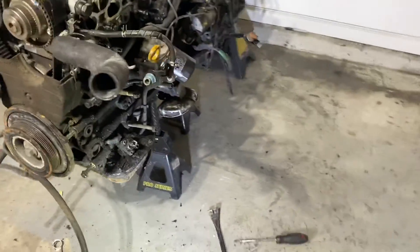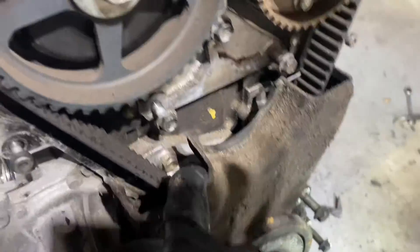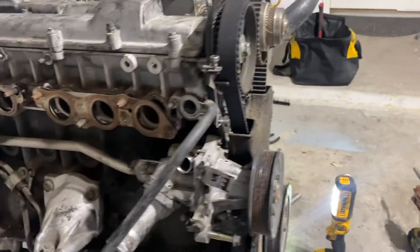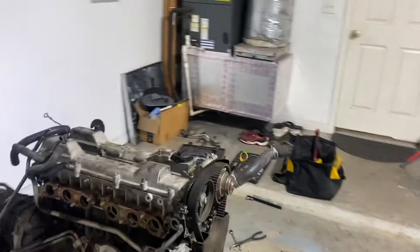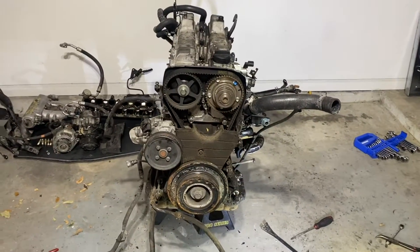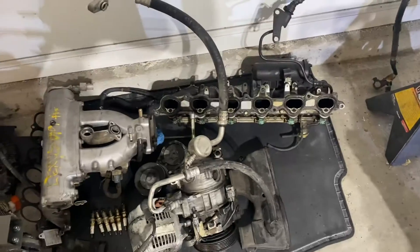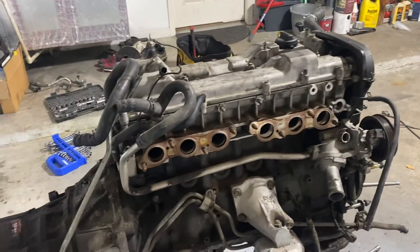I got a couple of the accessories off — power steering is gone, compressor is gone. On this side I still have to take off the water pump, and it looks like there are a couple more bolts back there. This thing is tearing down pretty simply. Here's my pile of everything so far — I'm trying to keep it as organized as possible, and if you're doing this yourself you definitely need to do that as well.